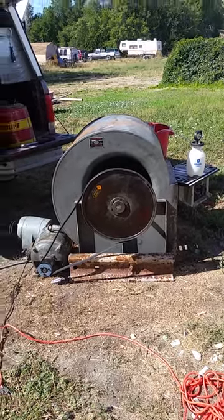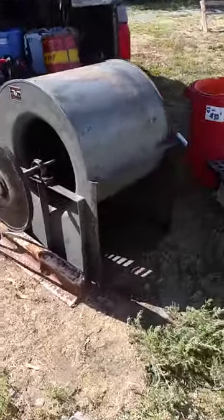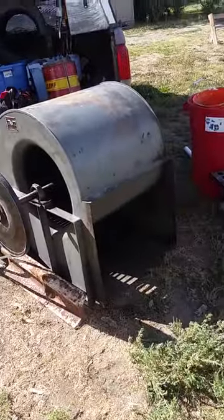Here is a vintage blower. This thing is freaking huge. I got this thing for free along with a second one that's still in pieces in the back of the truck.